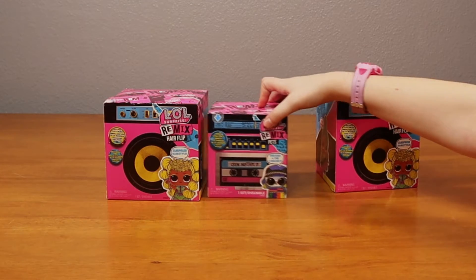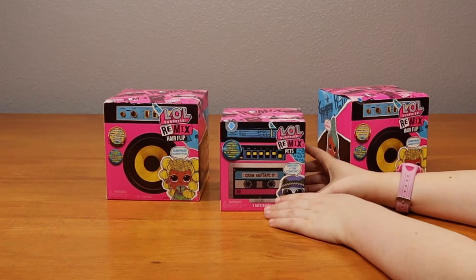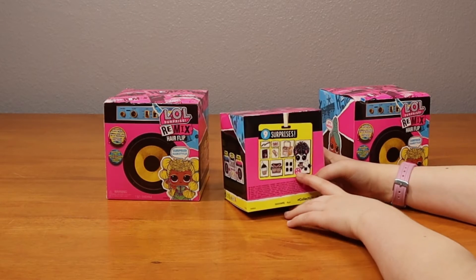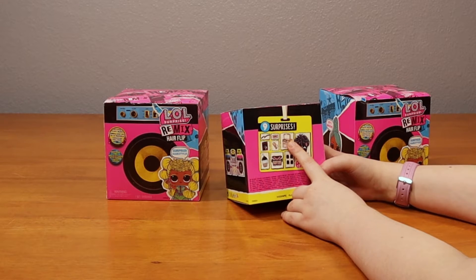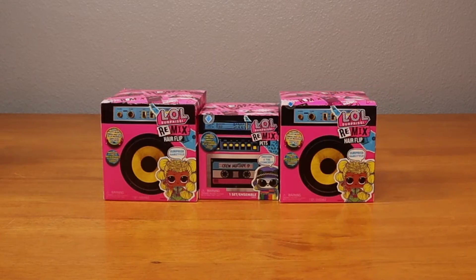And the thing about this one, it says crew mixtape, dressed for the concert. It comes with the pet, boots, clothing, bottle, of course this, and some other accessories. Let's get opening!